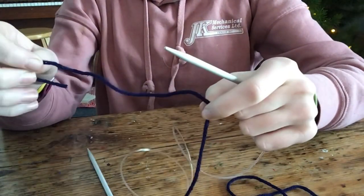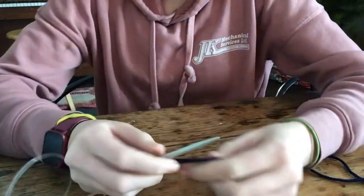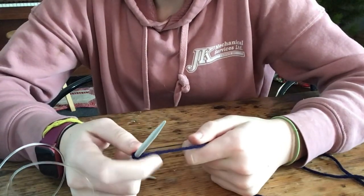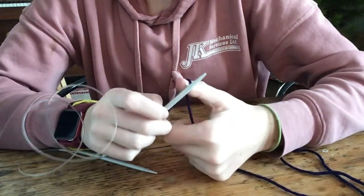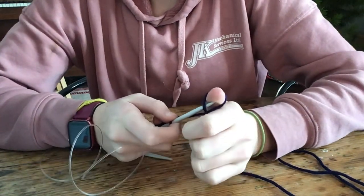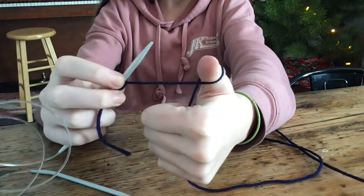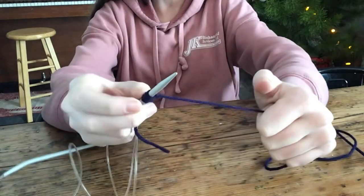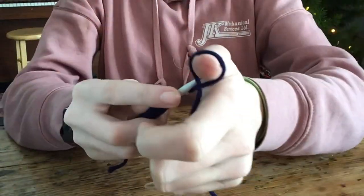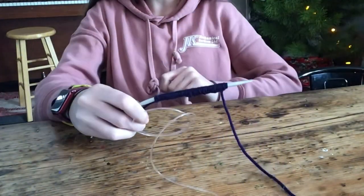Now you're gonna cast on. I cast on 40 stitches for Luna, about 30 for Gracie, and this one's probably gonna be for Gracie so I'm gonna do 36 because she's a bigger mini. For a horse I do like 50. To cast on, I take it with my thumb, go around, find the little crisscross, go on the inside of it, and pull it off — 36 total. It looks really tiny on the needle but trust me it gets bigger.